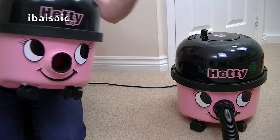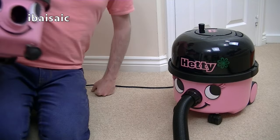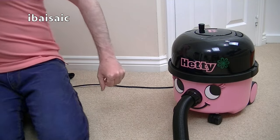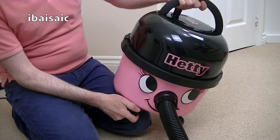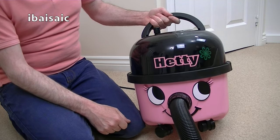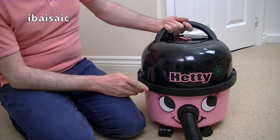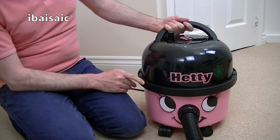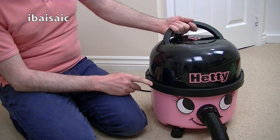Compact Hetty, meet Standard Hetty. So from me and Standard Hetty, it's goodbye. Thanks for watching. If you've got any questions please ask them in the comments section below. Please thumb up, and please check out my back catalogue - loads and loads of Pneumatic videos, plus hundreds of other videos on various other vacuum cleaners.